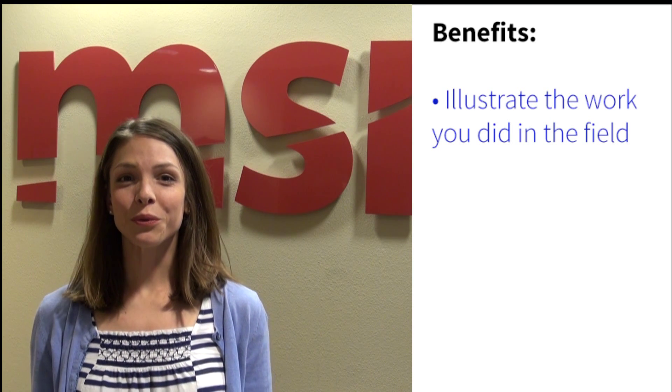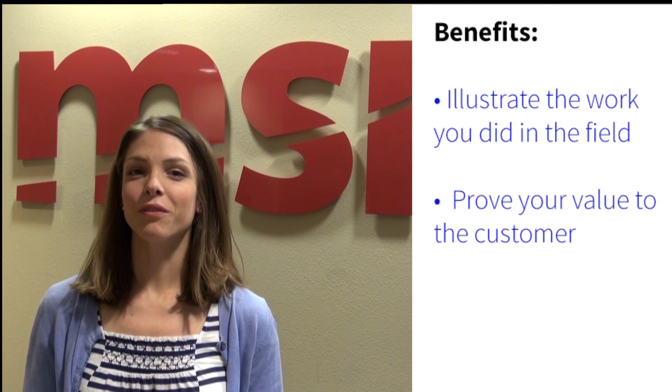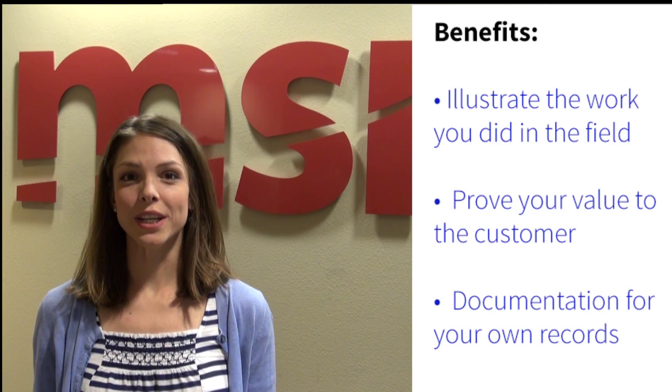With these concrete images to prove what you did in the field, your customers will have no doubt about the value that your services provide. Plus you have proof about the work you did for your own records. You can start using these before and after shots with any mobile device with a camera.